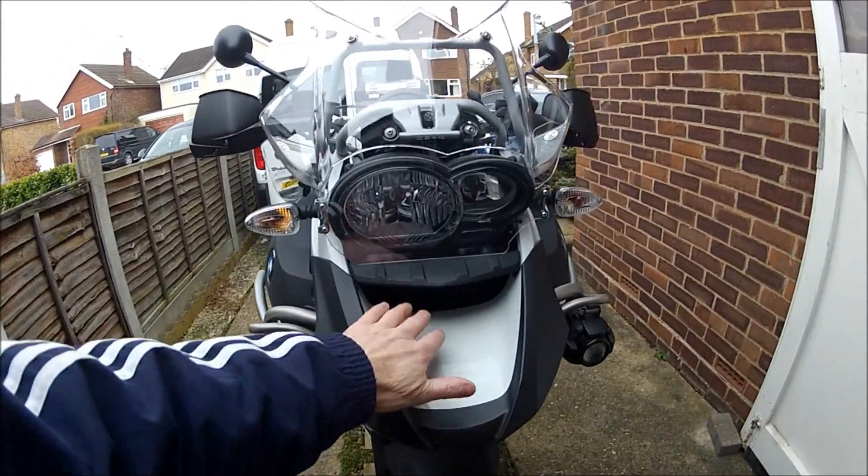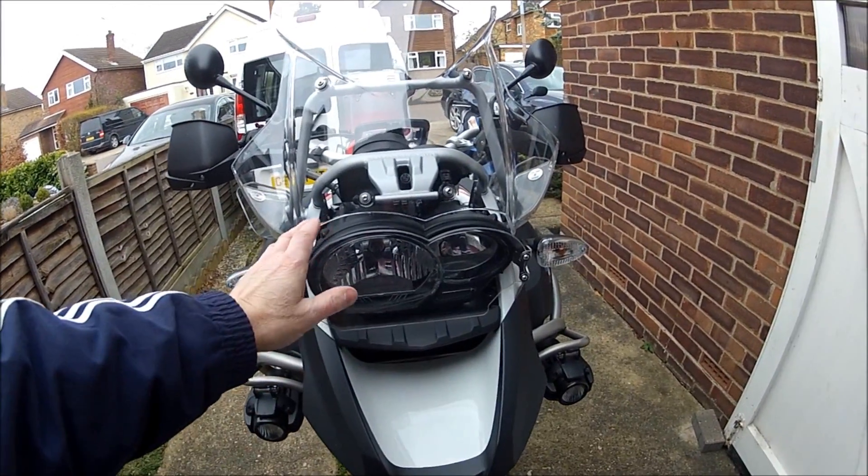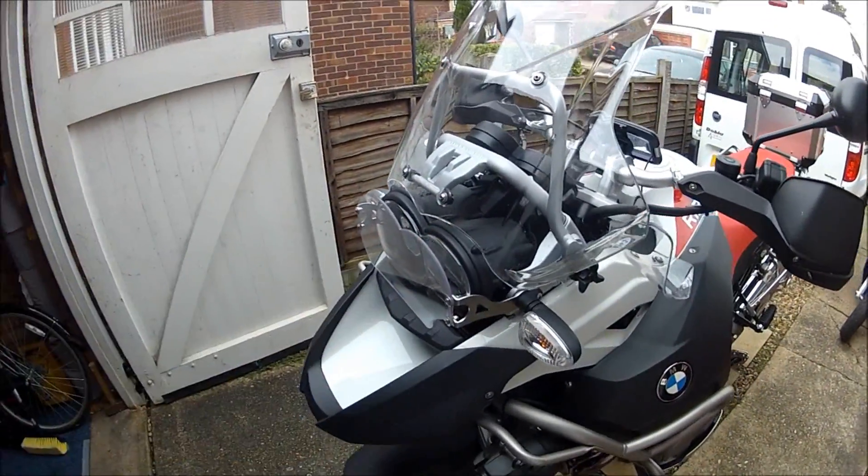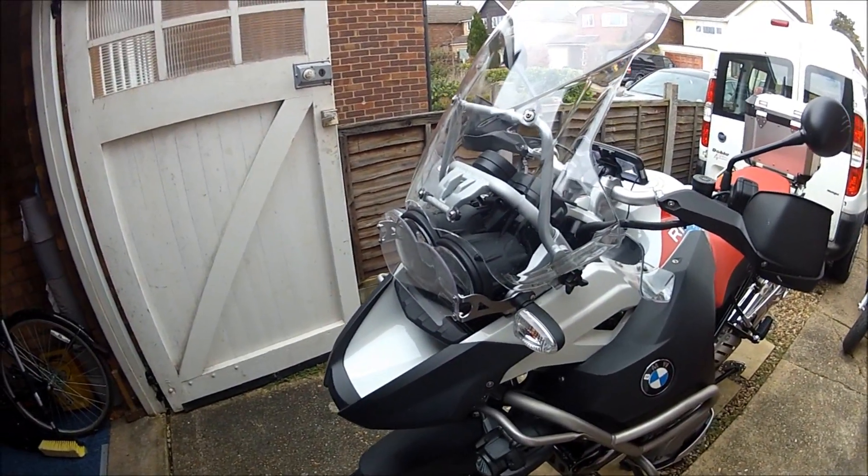I bought a radiator guard, but it's not on yet — I haven't fitted it just yet. But I've just fitted this light guard on it. As you can see, that stops the old headlight glass from breaking and everything else.